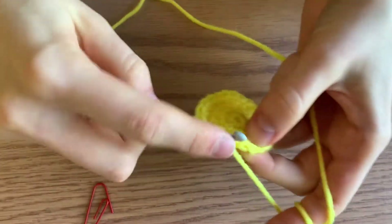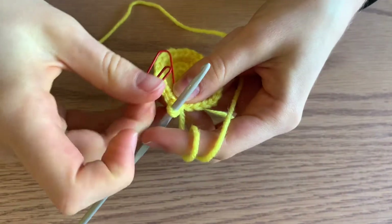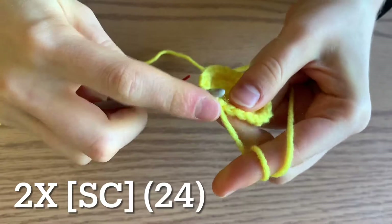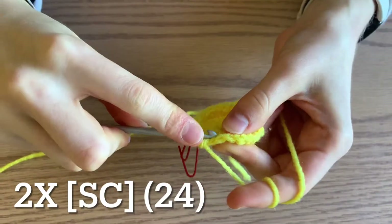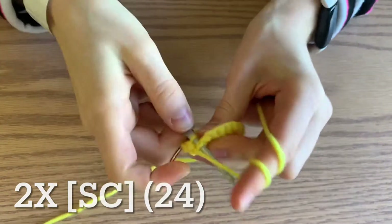For the next two rounds, you're just going to do a single crochet in each stitch all the way around — no increases, just single crochet in every stitch. For these next two rounds you should have 24 stitches.